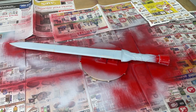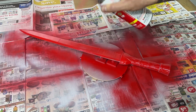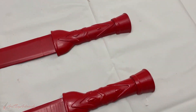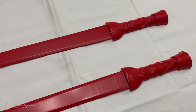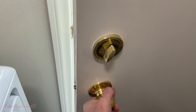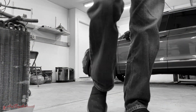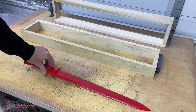Once the sanding was complete, I used a high-gloss cherry red paint to coat the entire sword. This gives it a nice smooth finish so I can easily remove it from the sand later on. It was now time to head to the garage and do my least favorite part — ramming up the mold. I built a new wooden flask and grabbed all the tools I was going to need.